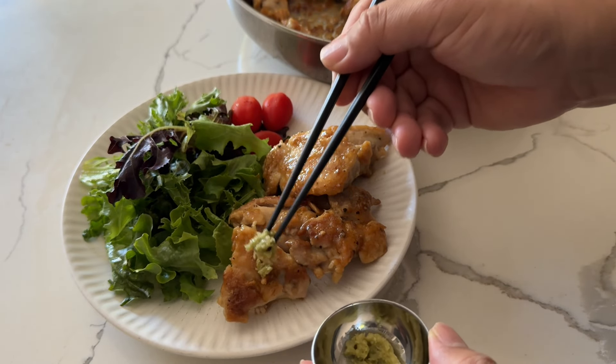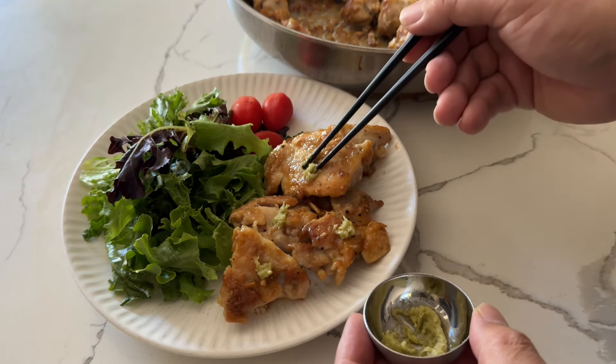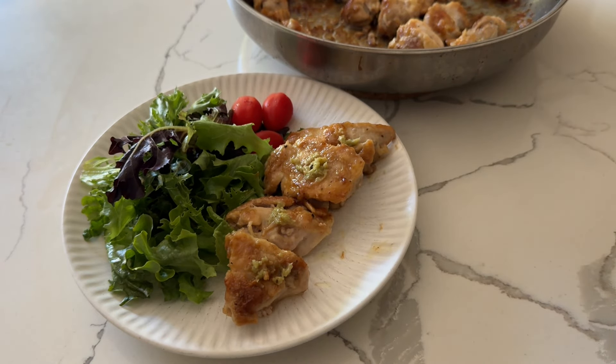If you think teriyaki sauce is too sweet or prefer spicy food, you will love the wasabi chicken. This is a simple and delicious dish, perfect for a weekday dinner or packing into a bento lunch. Hope you try it soon!